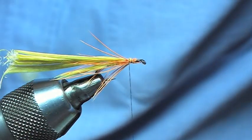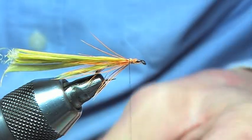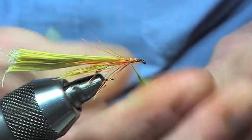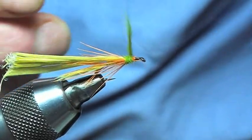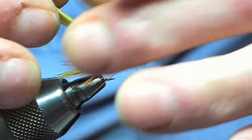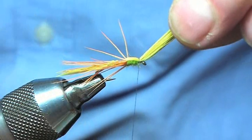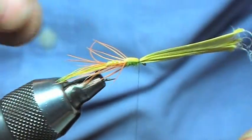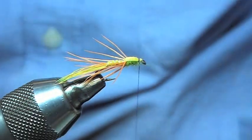Next thing we're going to do is the body — the thorax on this one is green. So get the green and tie in the thorax. Then bring that over and tie that ring casing in. You'll see how the legs are splayed out. Trim that off.